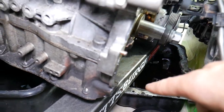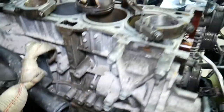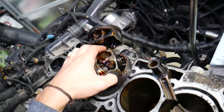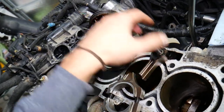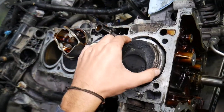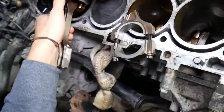Once you remove the oil pan, you may need to remove the oil pump screen on the bottom, which is usually just one or two bolts. Once you remove that, you can access the connecting rods. Then you remove the cylinder head, and once that's off you'll be able to pull the connecting rod and piston up and out. Later, all you have to do is separate the two and replace as needed.